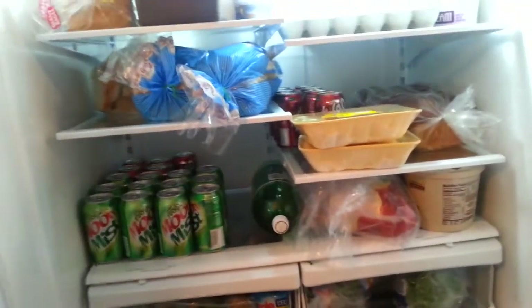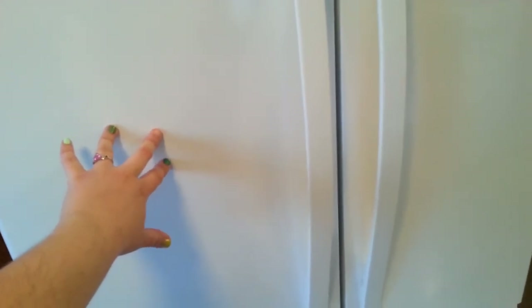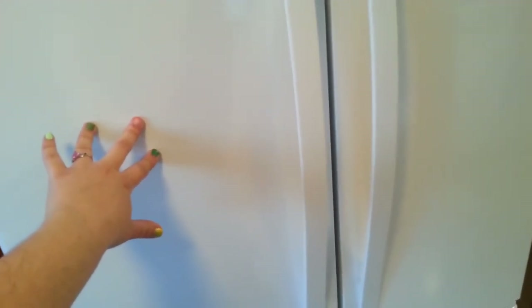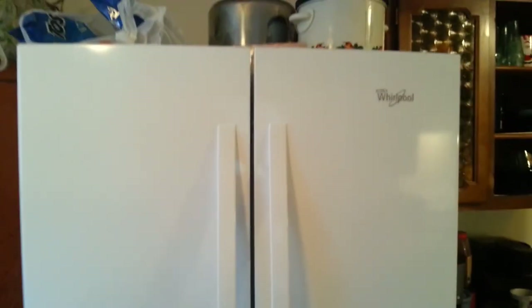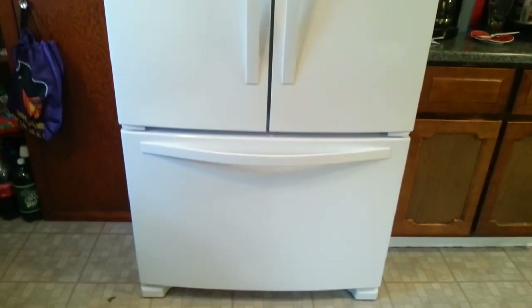So here you go everybody — this is the Whirlpool French Door Refrigerator. Now I'm going to give you a little hint, because these refrigerators are expensive. If you get the refrigerator without the water dispenser — which I don't have, I have tap water — your refrigerator is $1,000 cheaper. Every refrigerator comes standard with the icebox, but it will be $1,000 cheaper if you do not have the front water dispenser on your door. So here you go, one last time: the Whirlpool Double French Door in white with the bottom freezer refrigerator.